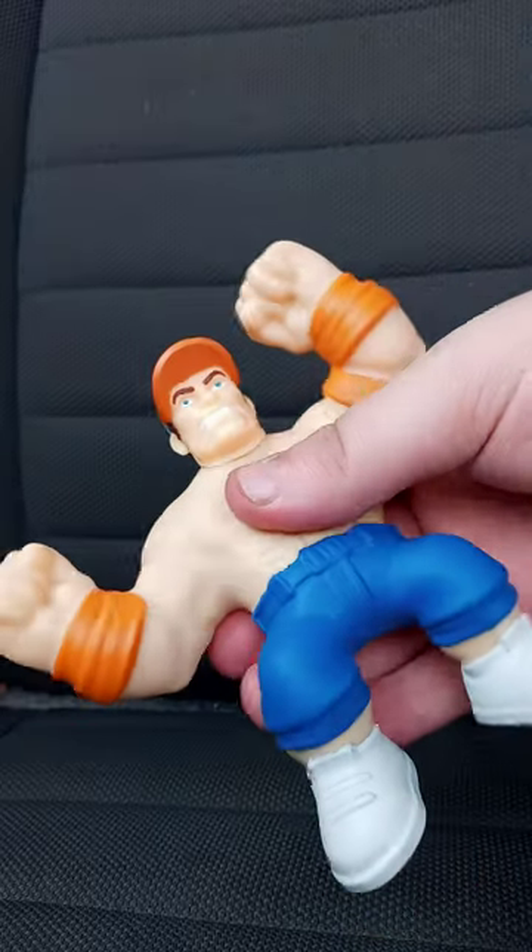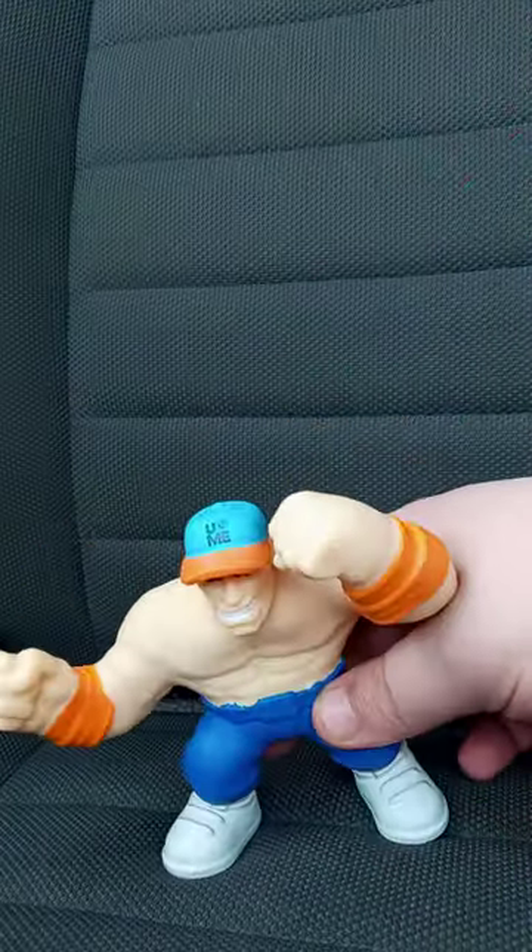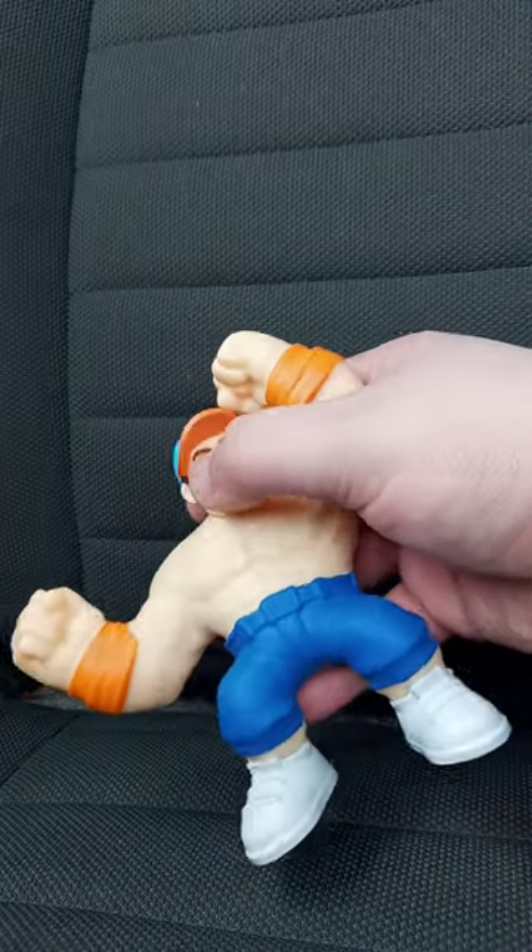It feels like Stretch Armstrong, but this is what it does — Mr. Fantastic style. The head slightly rotates, but I don't want to mess with that because I do not want to break it.